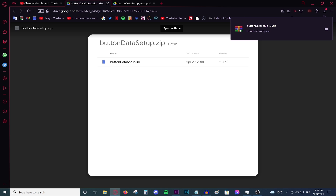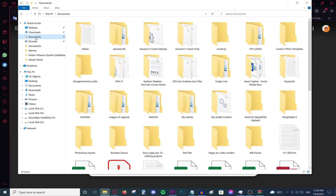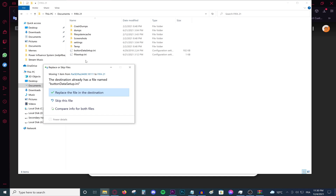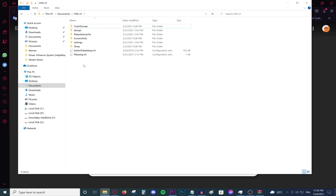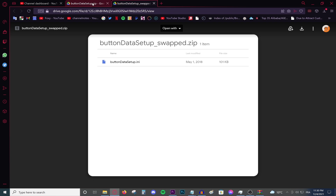You're going to need WinRAR, 7-Zip, or a similar tool — I'll leave that link in the description as well. Open the WinRAR document, then navigate to Documents, then FIFA 21, and take this file and drop it into the FIFA 21 documents directory. Replace the existing file if you have one there, or if you don't have it just paste it there, and this should fix your problem. If the fix works but your buttons are a bit swapped, download the second file and replace it with that one.